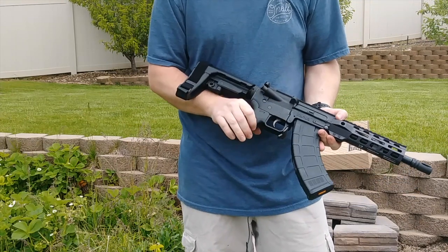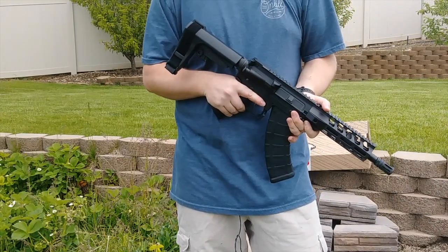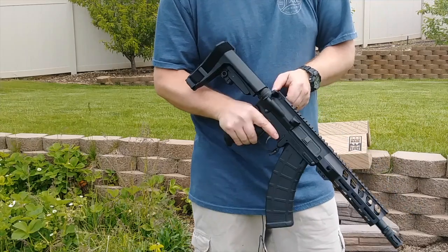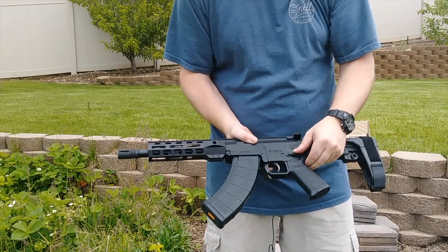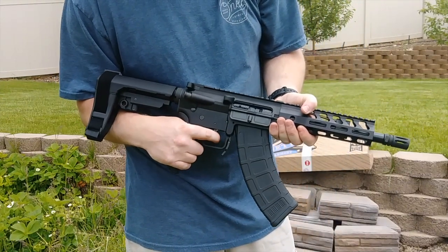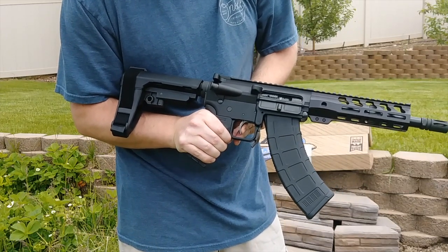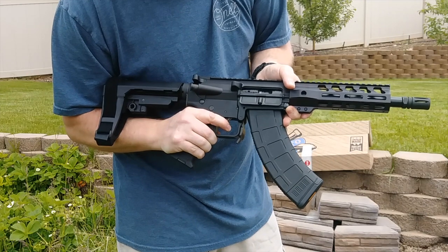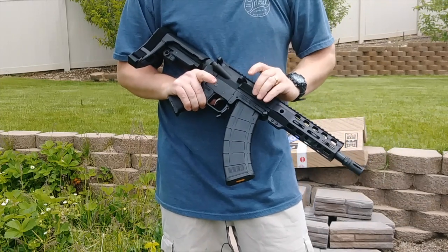The trigger is an enhanced PSA EPT — an enhanced polished trigger. If you've seen my other videos, they're a pretty good trigger. They don't cost very much and it's way better than mil-spec — it's nothing like a Geissele trigger, but it is a lot nicer than your mil-spec trigger. There is very little to no take-up, a nice clean audio break, and the reset is short and tactile. So it's a good trigger, much better than mil-spec.